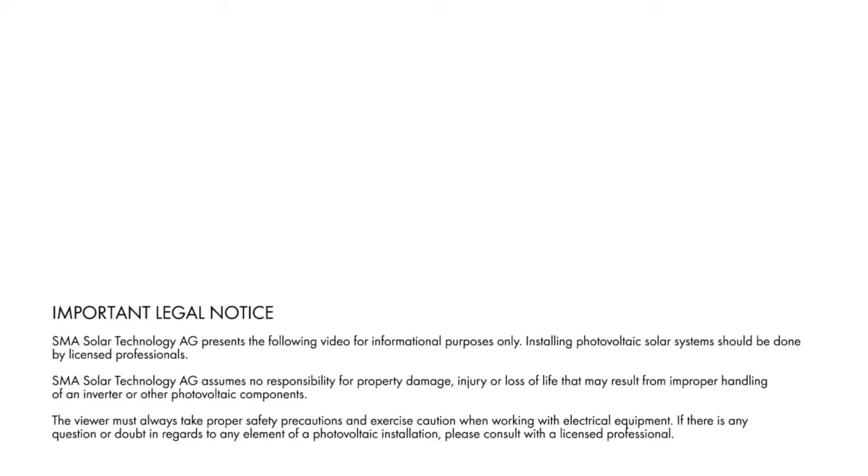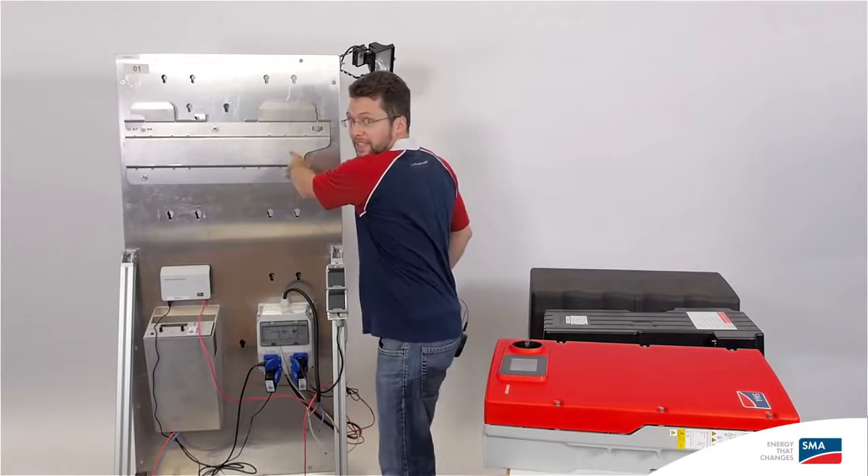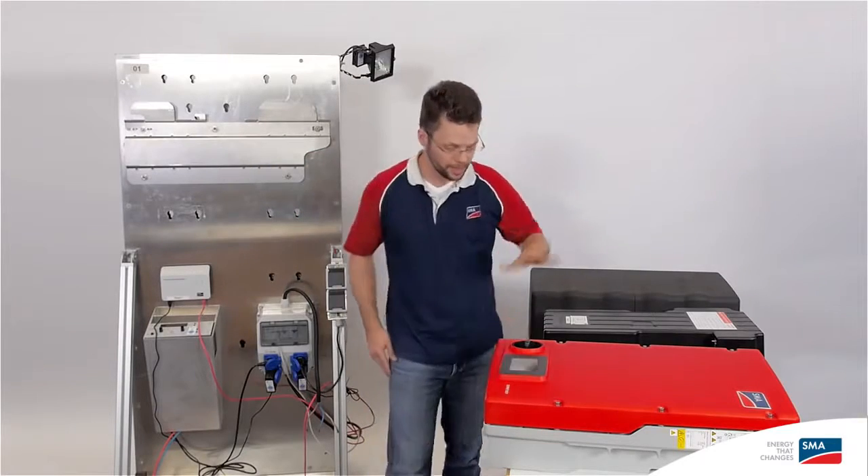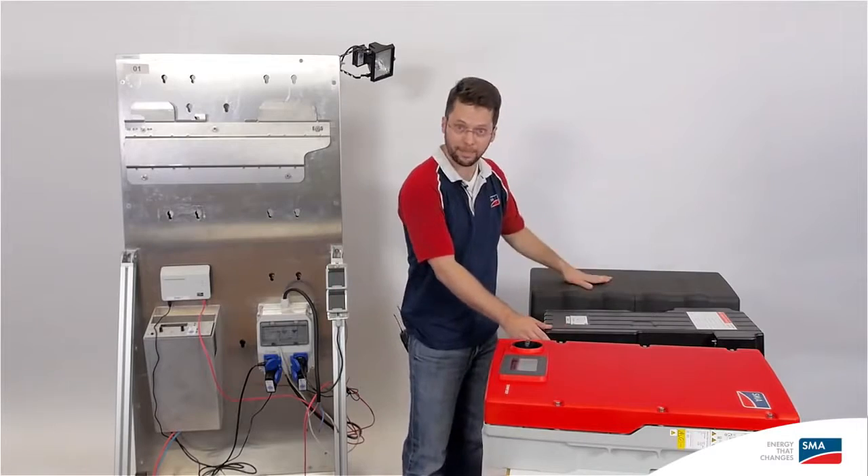Hello and welcome to our tech tip on how to install the SMA integrated storage system. I've prepared some things ahead of time, so the wall mounting bracket for the inverter and battery is already installed. The inverter, battery, and battery cover are all laid out and ready to go.